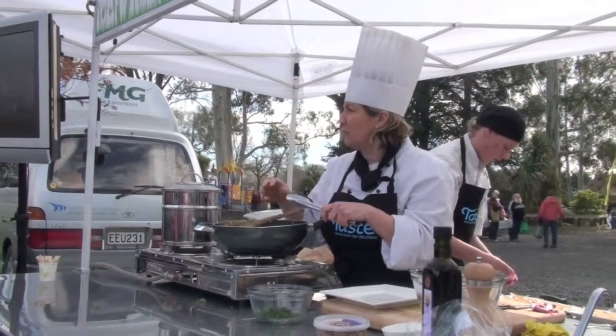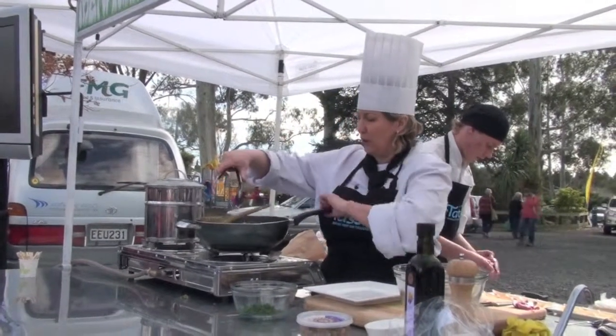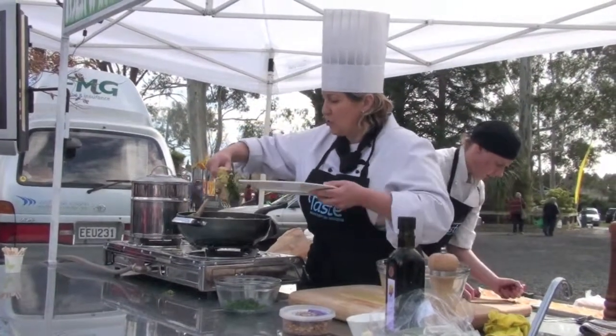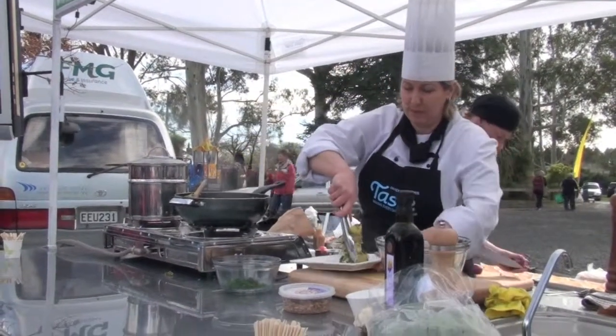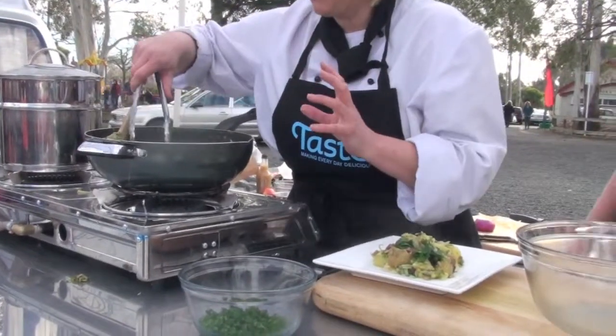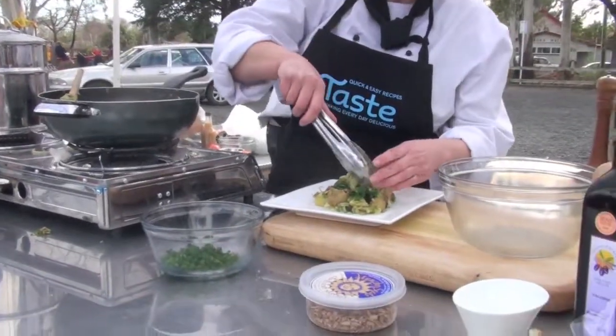These are a waxy, thin-skinned potato — very good for you. We've also got in there the onions and the baby leeks. We've got the spinach, which has just been wilted and mixed through. And we've got the seeds, which give it a lovely crunch and increase the protein.